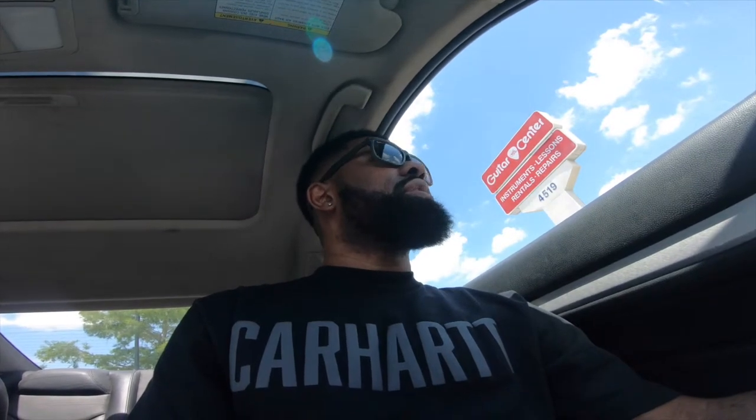I gotta figure out how to carry these subs. I drive a G37 — I can't really put too much in the whip. But this could be my main primary setup. I can leave it back in Louisiana; I got gigs back home, big events. I've got the perfect idea of what I need to buy now. The reason I haven't bought them yet is because I don't have an SUV or a truck to carry things back and forth.